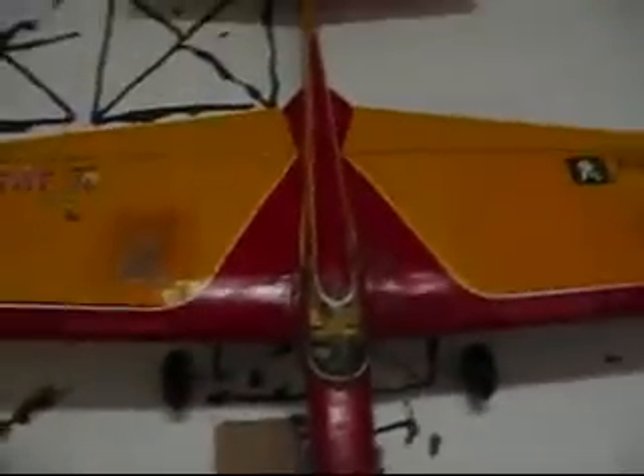Okay, this is the Playmate. It has a Fox 35 on it with a 10-6 prop. Whenever you saw it, it likes to bite you. We have a Hellcat here with another Fox 35, also a 10-6 prop.